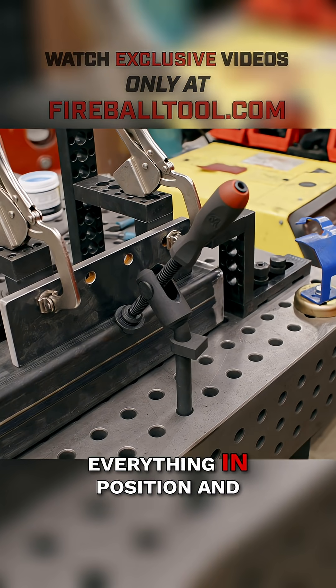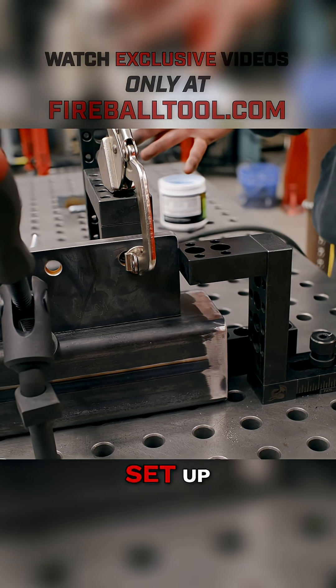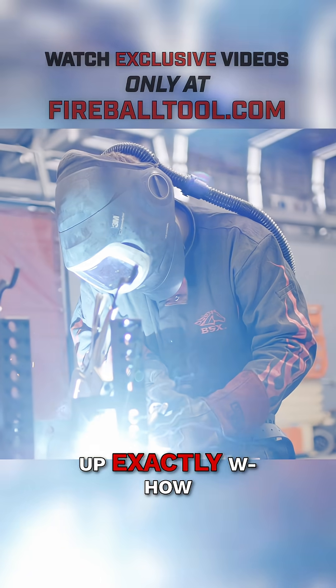That just holds everything in position and it's pretty easy to not screw this up. This only takes about five minutes to set up. And if I ever need to make any more of these, I have documentation of how I did it so I can set everything up exactly how I did it before.